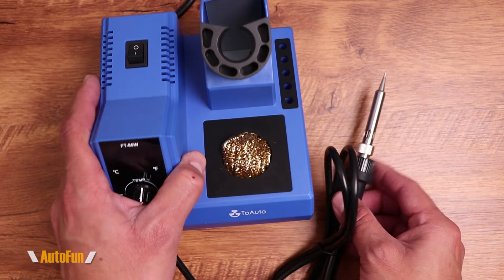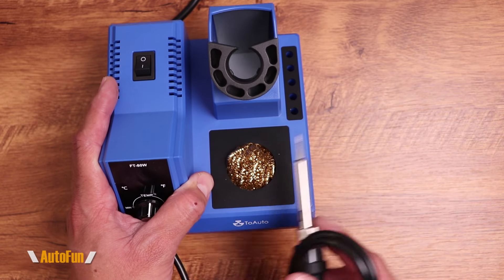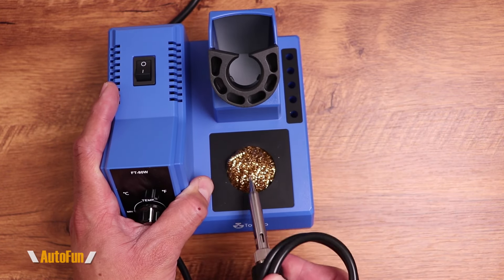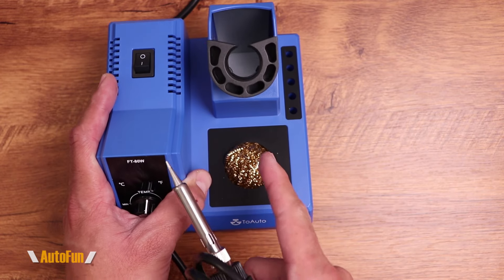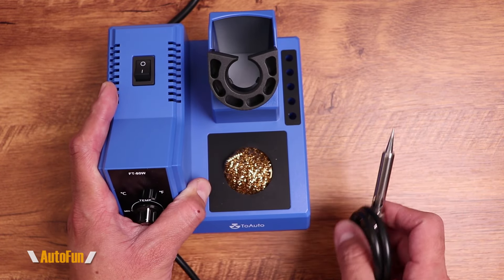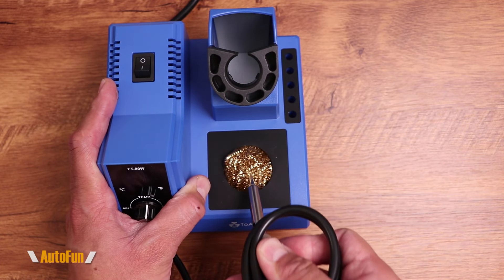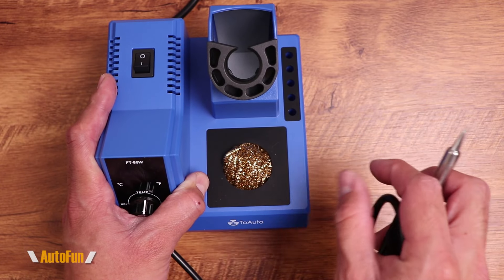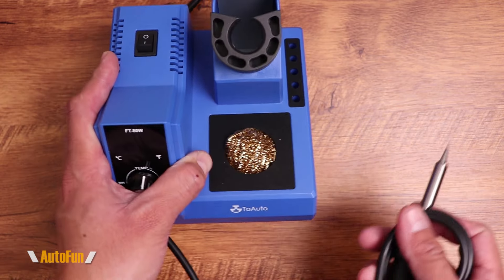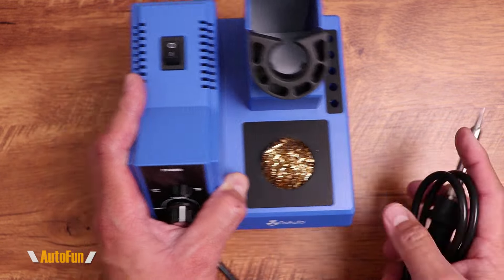The base also has a built-in tip cleaner. When soldering, you want to clean your tip and there are two ways — some people use sponges with water, but I prefer brass. Sponges with water can sometimes oxidize the tip, whereas brass cleans it really well without needing to keep a sponge wet. I can just pull this out from storage, start cleaning my tip, and that's it.